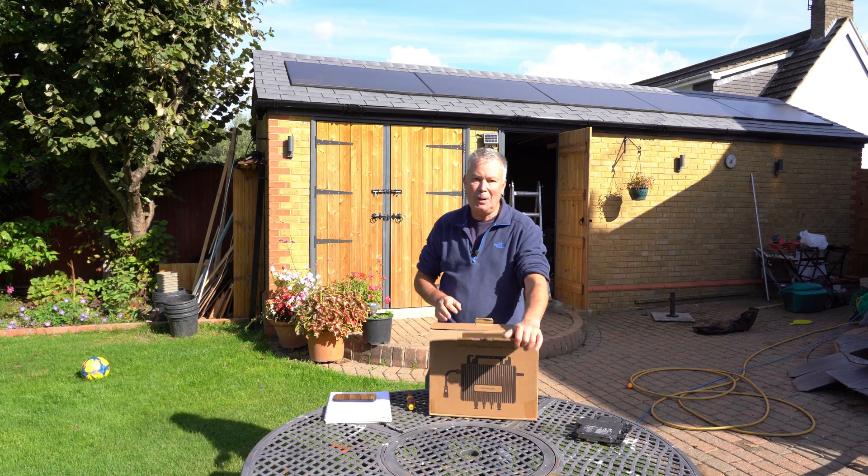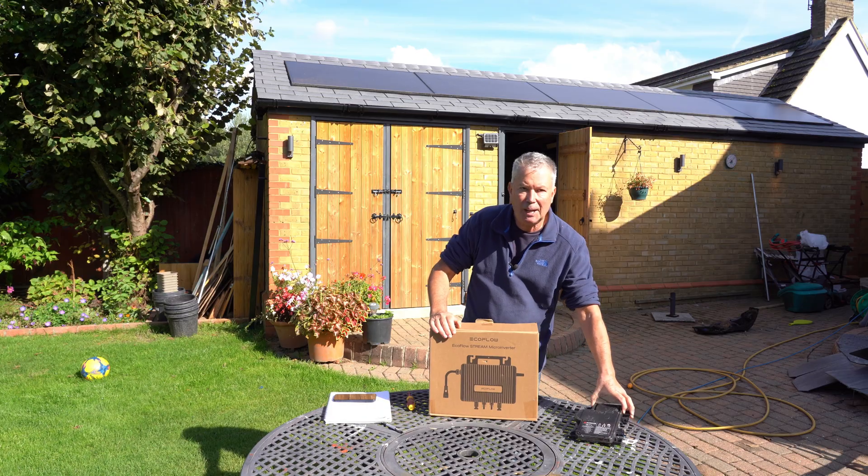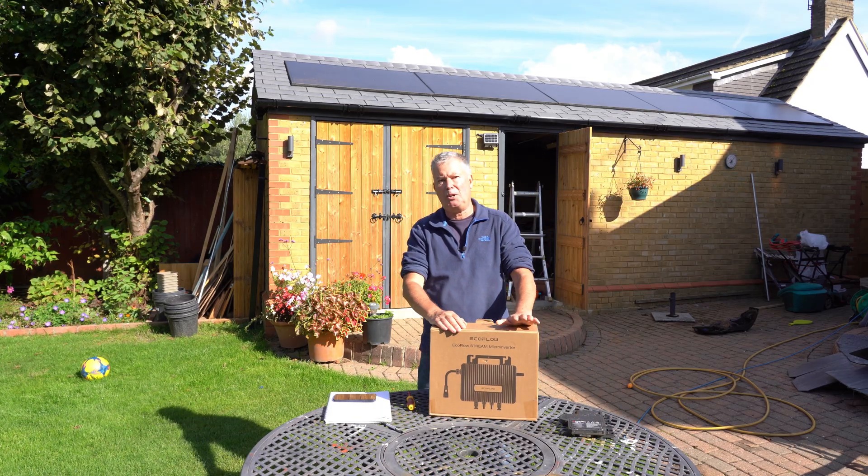I'm probably going to call this video EcoFlow Stream versus Enphase. Yes, I'm talking about micro inverters.